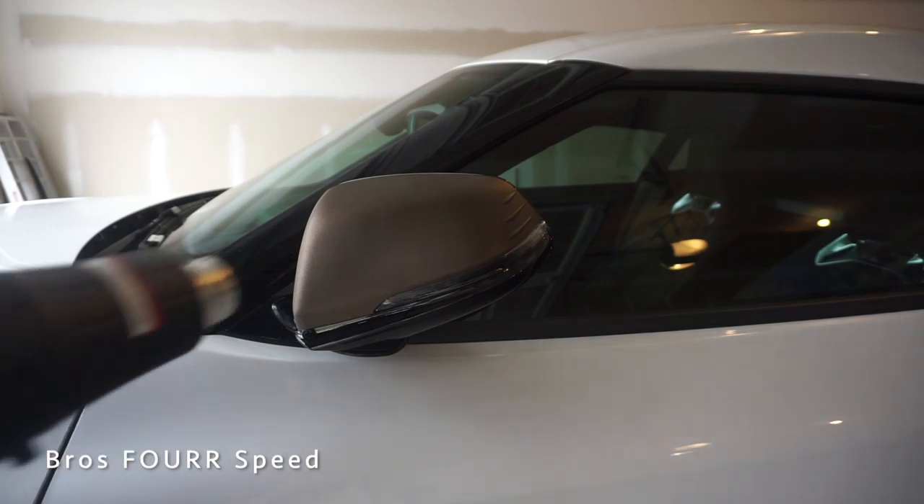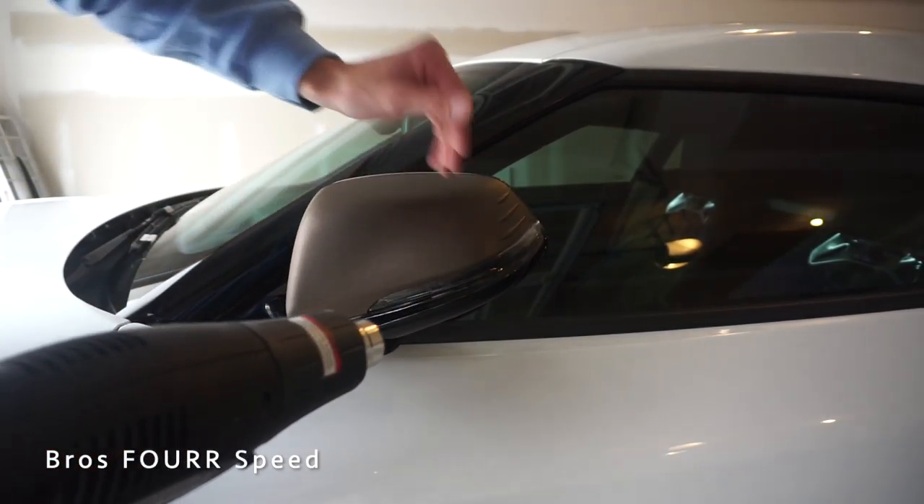The last thing to do is run the heat gun around all the corners just to make sure everything is down and then kind of tuck the little tiny edges.